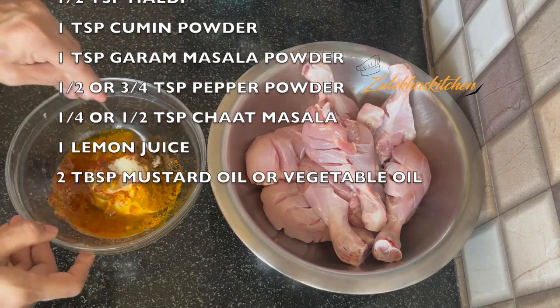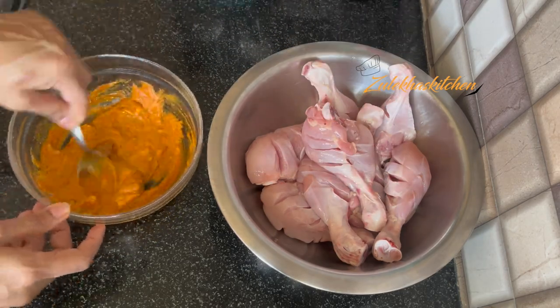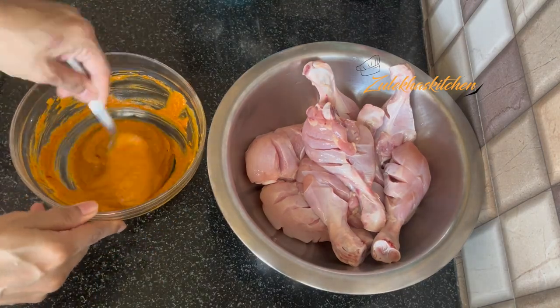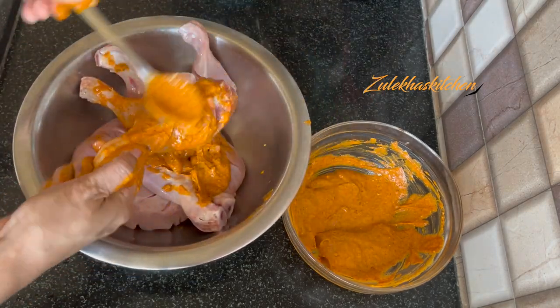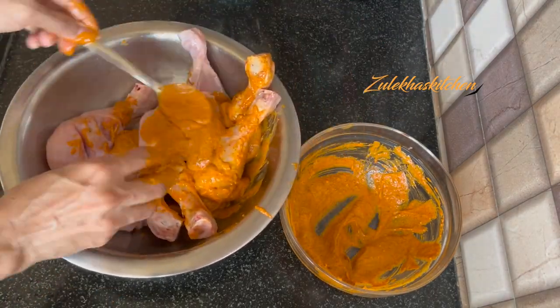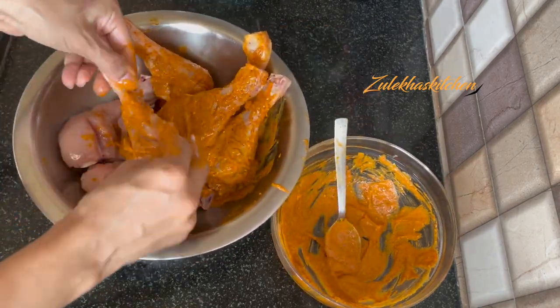I am adding 2 tablespoons of mustard oil. You can also use normal vegetable oil. Add all the ingredients and mix them well. Then put the chicken pieces in and rub the marinade thoroughly — especially into the slits — so the marinade goes inside and the taste will be very delicious.